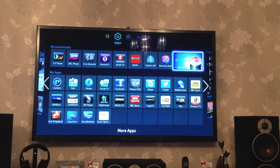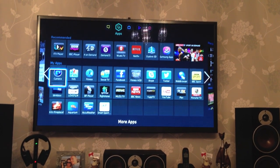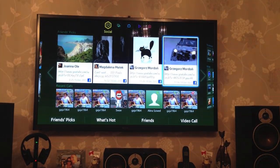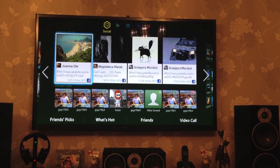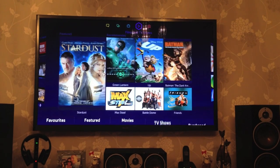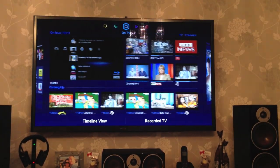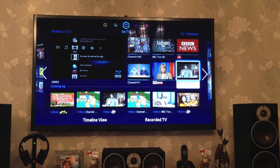Current models come with the latest Samsung smart platform. It is equipped with a quad-core CPU, and thanks to that the TV menu is fast and smooth. The smart platform comes with voice and gesture recognition, however it's not very practical and does not work correctly most of the time, so I suggest turning it off.